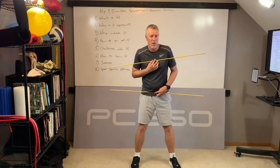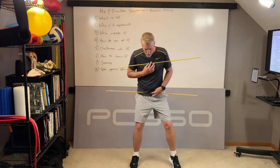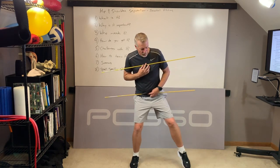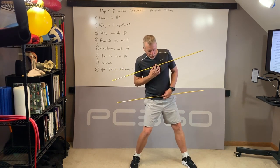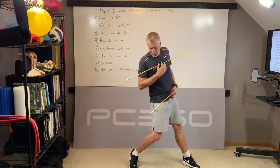That causes them to lose power, rotational power, torque, arm speed, ball speed. So really what we're looking for — what it should look like — is when that front foot hits the ground, we should be able to turn the lower half, the hips, away from the turn of the shoulders.